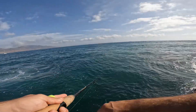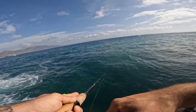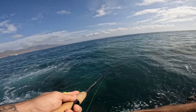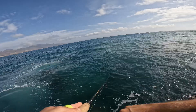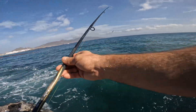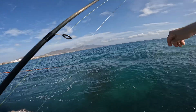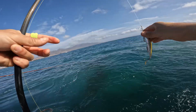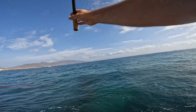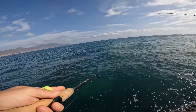Well, there's not a lot of action on the lures now so we're going to set up a float again in a minute. I'm going to do one more cast. We've got about an hour or so left of this session. A bit of weed — a bit of weed, got one — no.